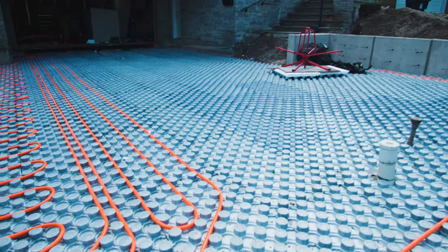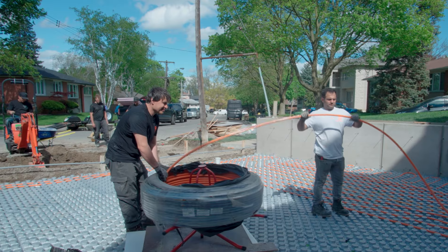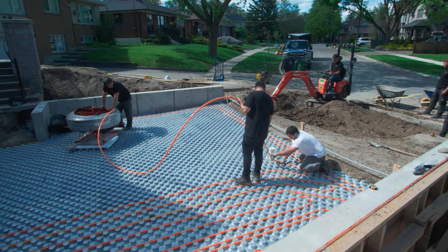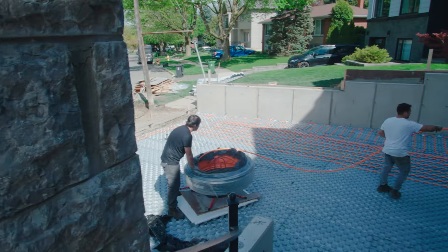We're going to start with the pipe we're using in this project. We are using a Watts pipe made in the US. This is not a normal PEX — this is a paired pipe. It has five layers. These pipes are made for snow melting. It's really important you're using the right pipe when you're doing a snow melting project.